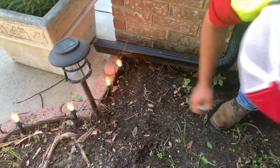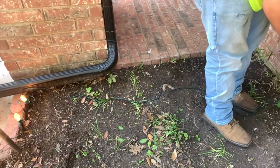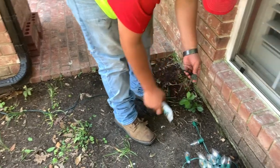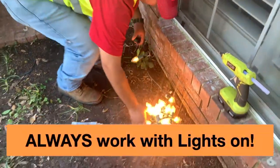Then you run the lamp cord — that 18-2 wire — along the brick, and you're done. You just want to put it out of the way, neat, where it's not visible. Put the grease on the female on this end and plug in — always plug in before you start putting them up.